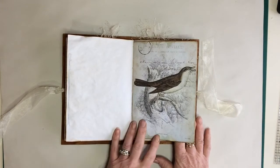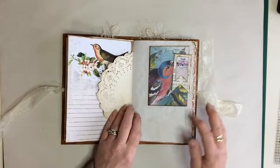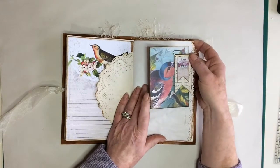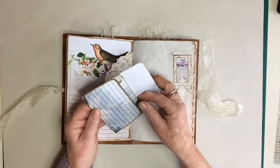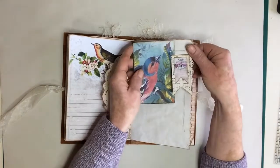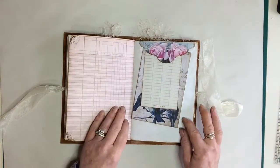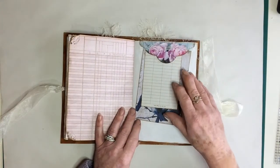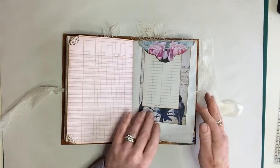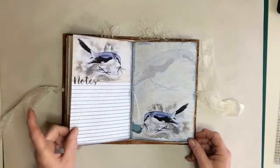I don't know what these birds are — oh, Nightingale! I've just spotted that. Very pretty. A little paper clip, another envelope with a note card inside. Some more journaling paper, tuck spot — I think that was actually the top of an envelope. Some more cards — I just love the brightness of it. That's the centre.